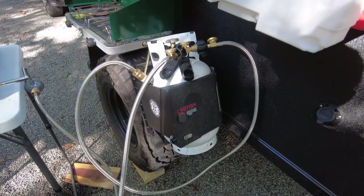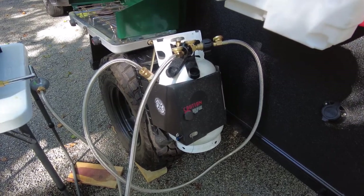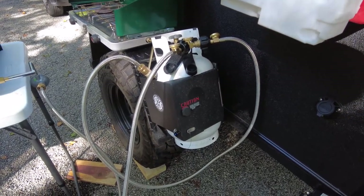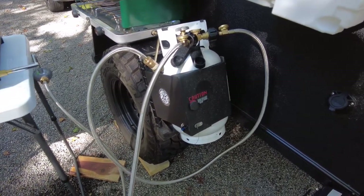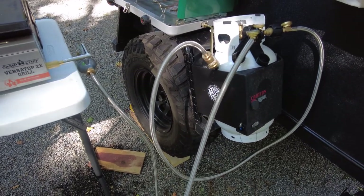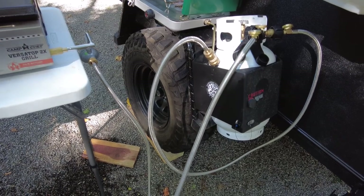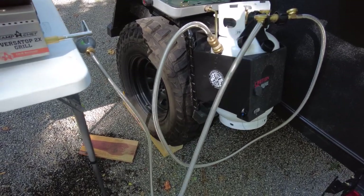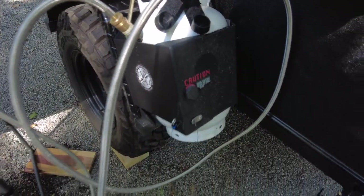One thing I regret — at the time of the build I did not request a propane tank bracket to be mounted on the camper. That was something I thought about after the build. I found a bracket from Expedition Essentials that holds a propane tank, and I actually like it better because it fits right on the fender well and has a lock on it.